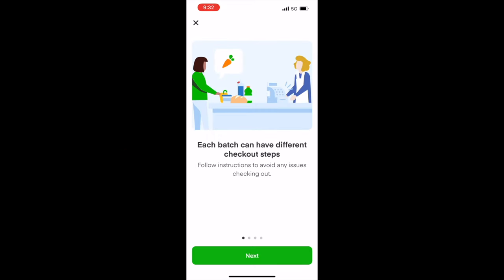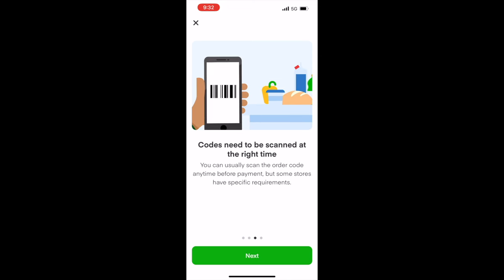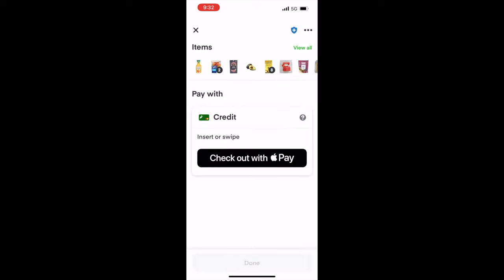Some helpful tips when you check out: you always want to read the instructions before you check out because you don't want any hassles. Sometimes you have codes and the codes need to be scanned before you have the payment, so make sure you do that. Then make sure it's the correct payment method — debit or credit. This one's credit so we're fine, and we can use Apple Pay — even better.